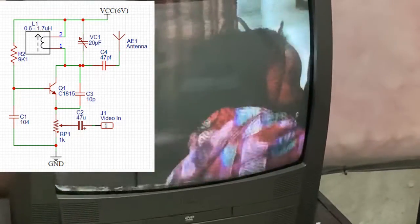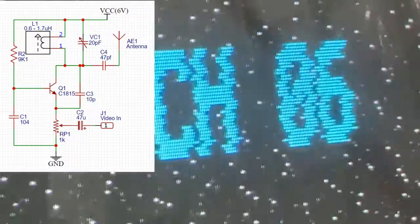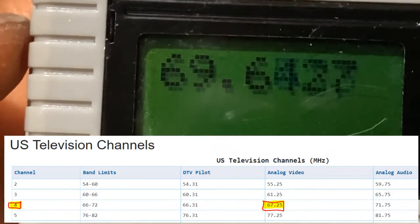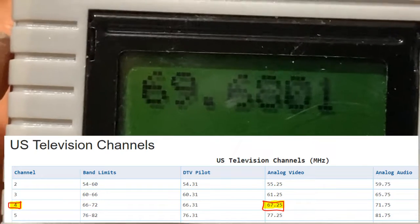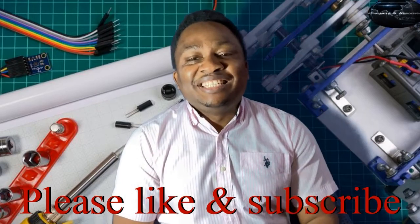We're going to the TV right now to show you the channel that we are getting this signal on. We are live on channel 4 — this TV is live on channel 4. Let's look at our frequency counter and see what frequency it's transmitting on: 69.6869 megahertz.